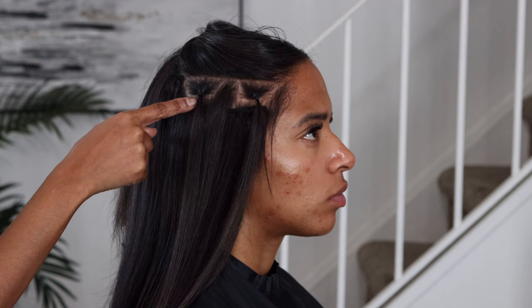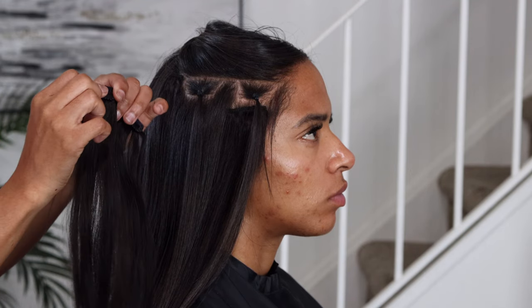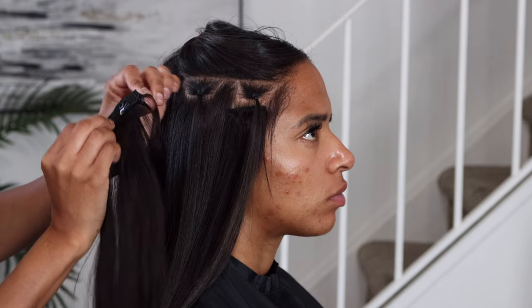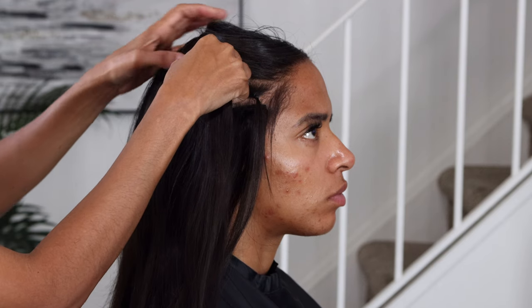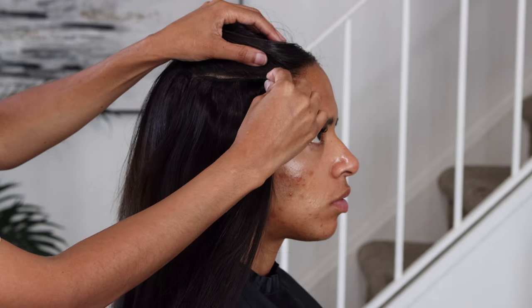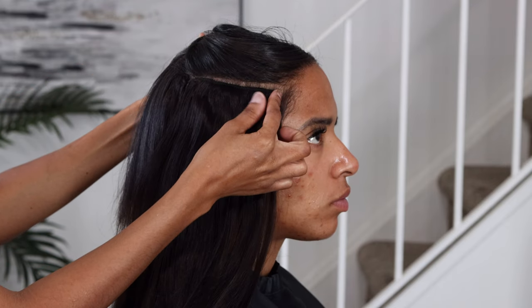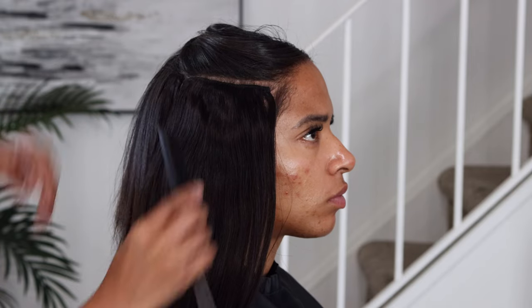Here is that closer view I wanted to show you guys. I already have my two sections — not too close to the scalp. I'm opening my combs, securing them in and clipping them down. You just want to finish this whole method throughout the entirety of your hair, however you want to put them in. Yes guys, it's very simple, very easy, and very secure.